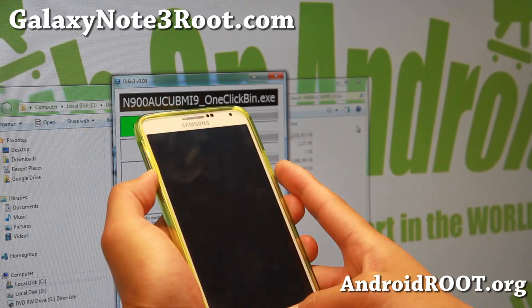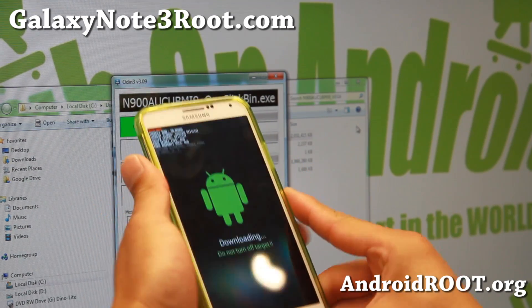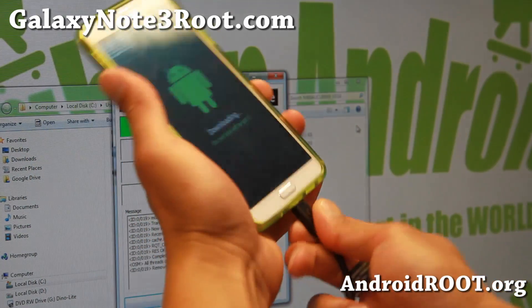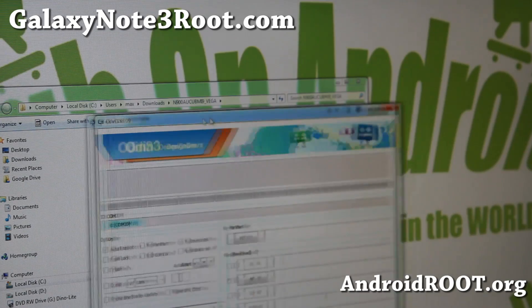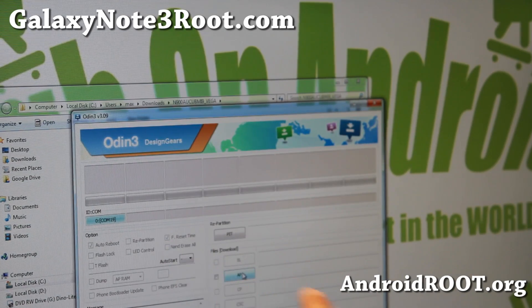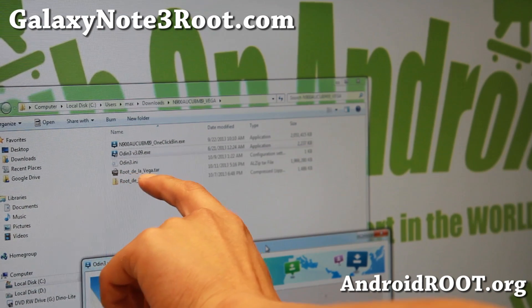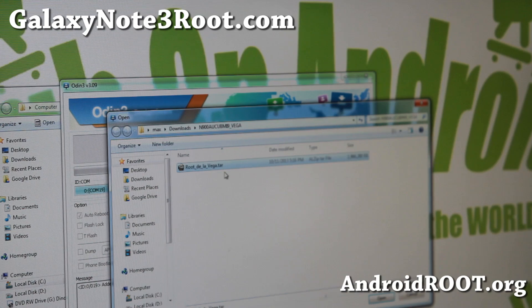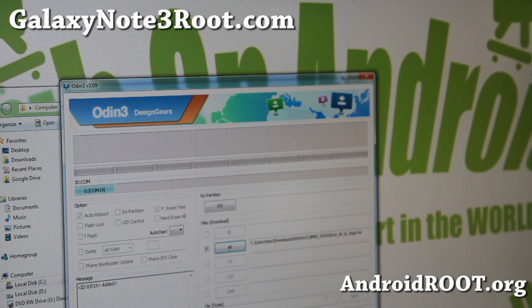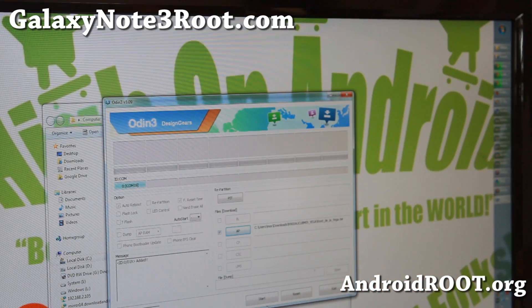Hold down volume down, center home and the power for about three seconds, hit the volume up and connect a micro USB cable. Next, close this and run Odin3 v3.09 — this will bring up Odin3. Choose AP; if you're using Odin 1.85 you can choose PDA, same thing. Go ahead and choose rootdelavega.tar, hit open. Make sure you see a blue highlighted box, then go ahead and hit start.